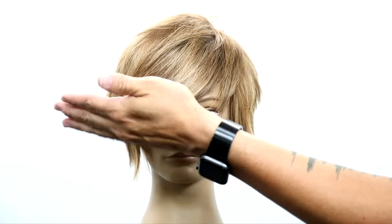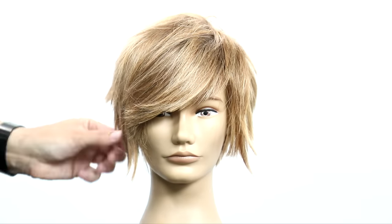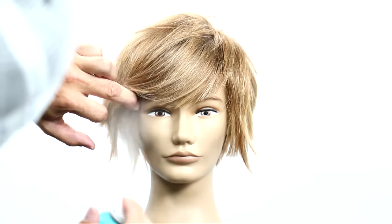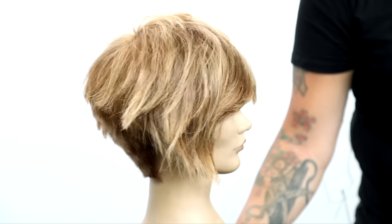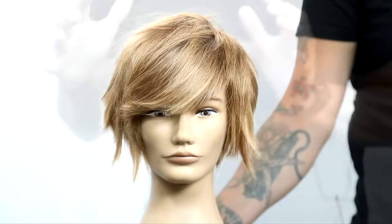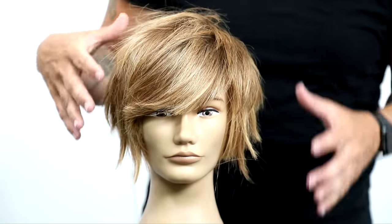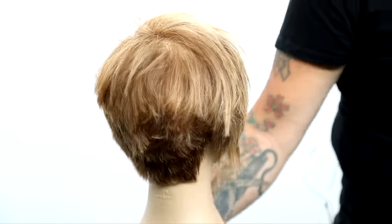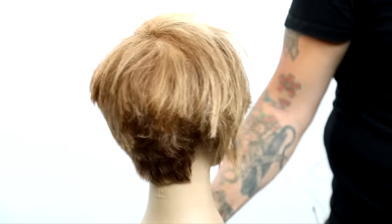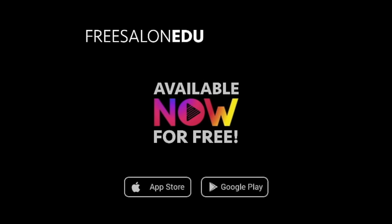Now, remember we took that triangle out at the very beginning — you could change that triangle and cut any type of fringe you want on this cut, so don't feel stuck having to do that heavier fringe like we have here. Hope you guys like this end result — definitely try it on your guests: try it on curly hair, straight hair, thick hair, medium hair. Play around with the technique, it's a lot of fun. Let me know if you have any questions, go download the FSE Now app for free on the App Store. Thanks for watching.